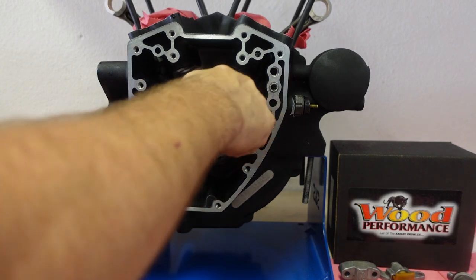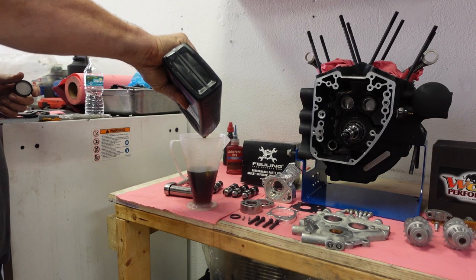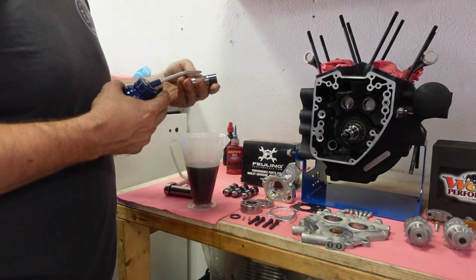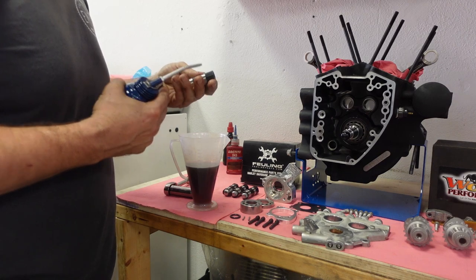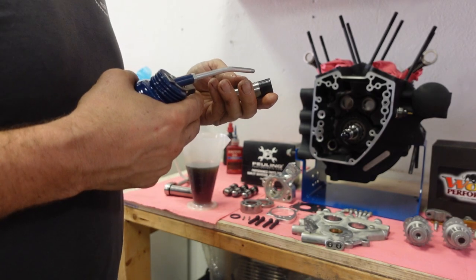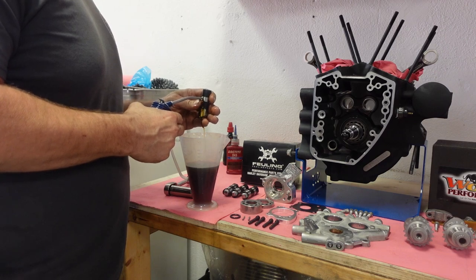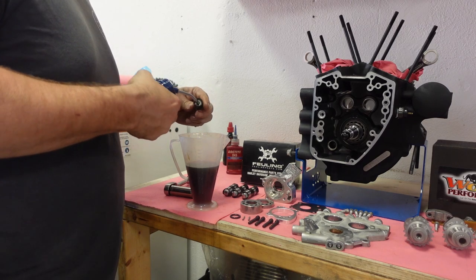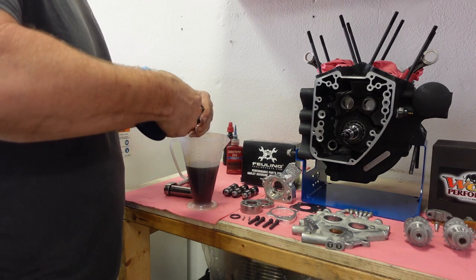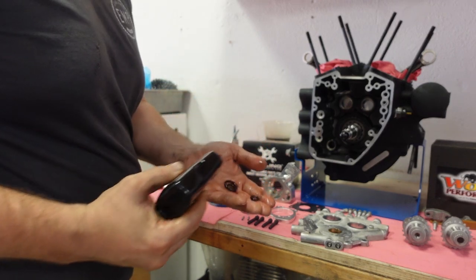I'm going to assembly-lube everything. I got this Fueling oiling can to bleed the lifters and fill them up with oil, but I can never really get it to work. What always works for me is just sticking them in some oil and letting them soak overnight — that usually gets most of the air out of them. Jim's has a vacuum tool that I had on order, but it's been on order for about a year now, so I want to get one of those eventually to make this easier.